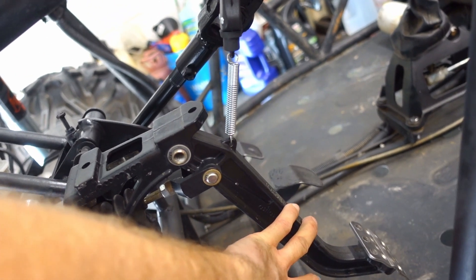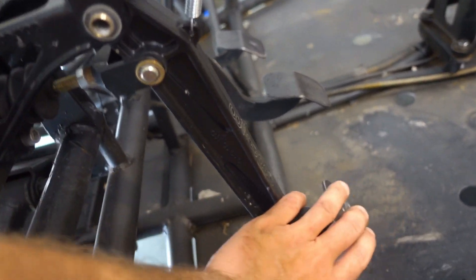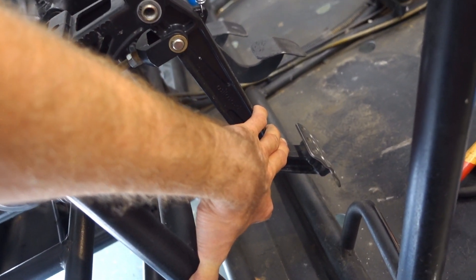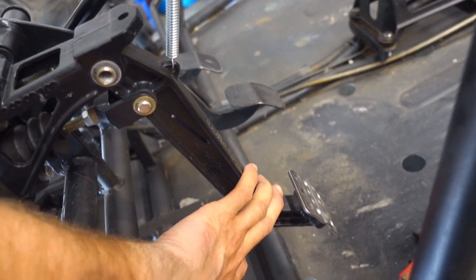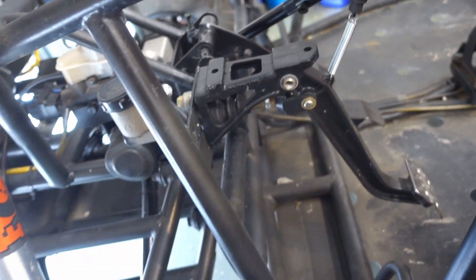Our switch goes down and it activates right about as soon as I bring this thing down right there. And that's what you want. You want it activating up here at the top of the pedal. You don't want it to activate all the way at the bottom. If you have this activating too far down, like if the clutch starts to disengage before your switch activates, what you're going to do is start rev-bombing your clutch because your engine's going to stay revved up. When you go to put the clutch in, your switch isn't activated yet, and if you're full throttle on that, you're going to start to burn out your clutch. So it's really important that this activates at the very top of your clutch.